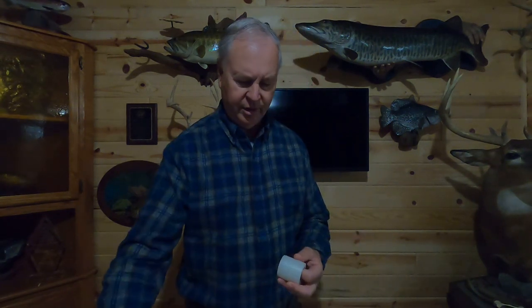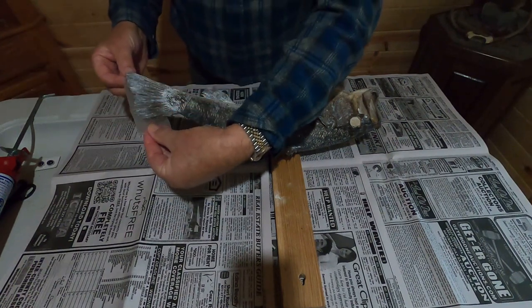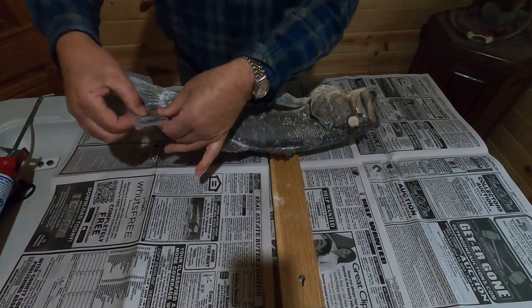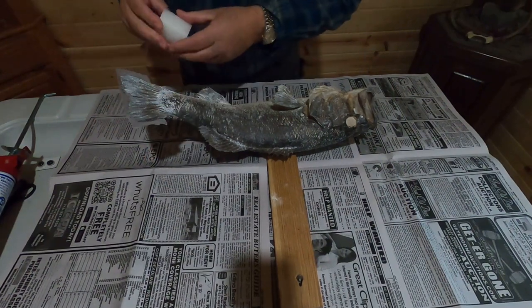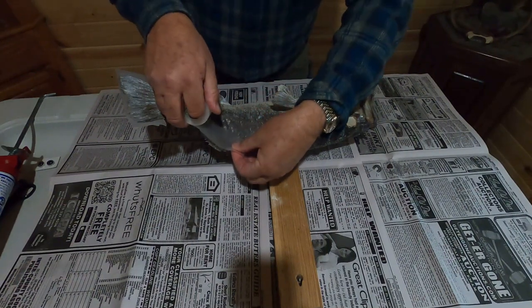I'm going to start by reinforcing the fins. I'm going to use a clear surgical tape. This product is made by 3M, and polytranspar fin backing cream, although there are a number of other products that work equally as well. We simply take a piece of our tape, cover the backside of each fin, and work it in.